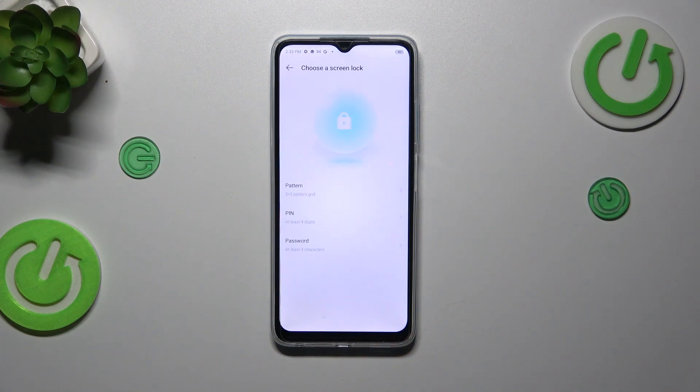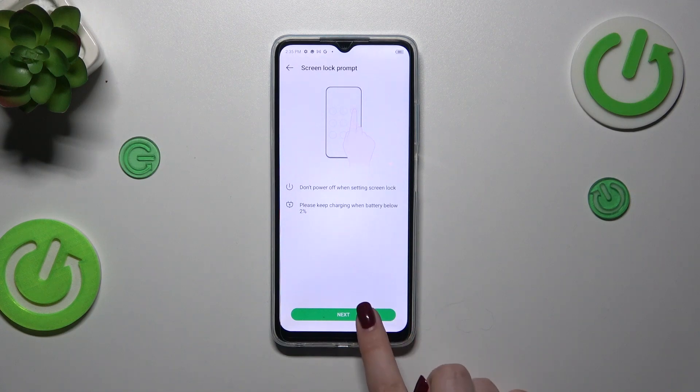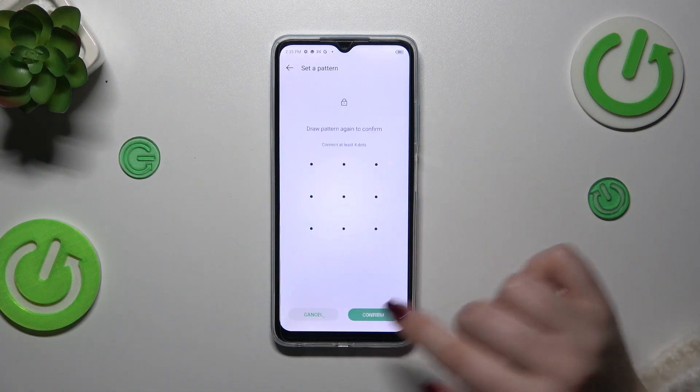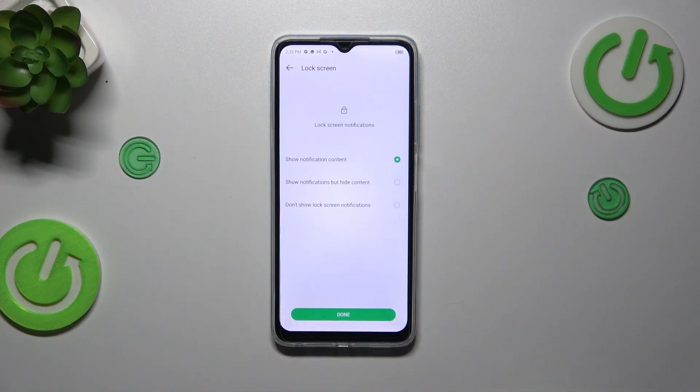So let's tap on 'Set Screen Lock.' You can choose the pattern, PIN, or password — it's up to you. Tap on next, draw your pattern, tap on next again, redraw it and confirm. So just a regular screen lock setup.